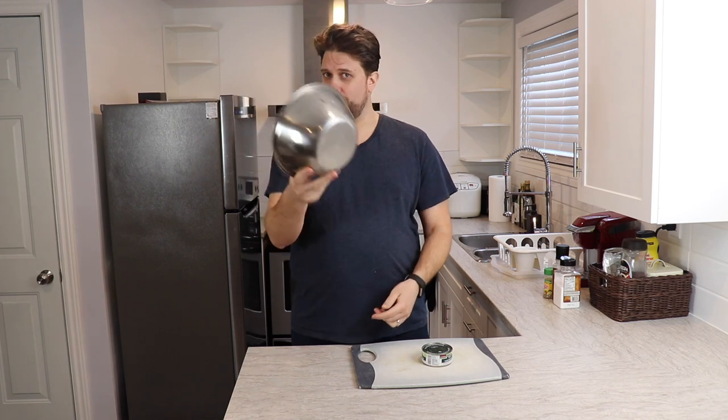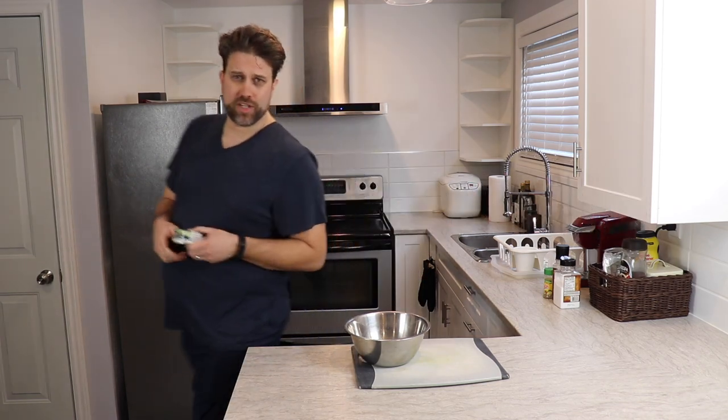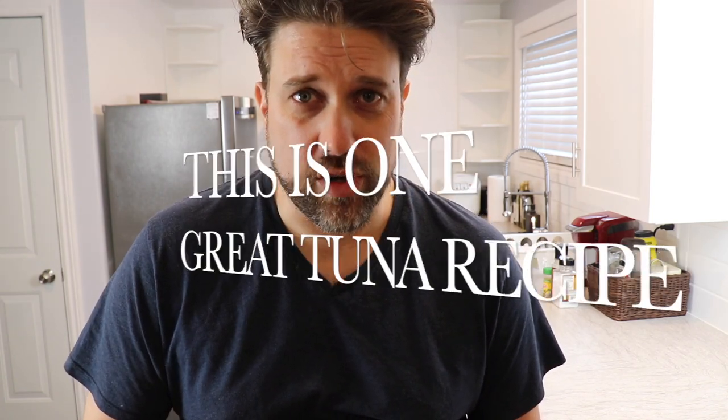How are you guys doing? Today is Brian and welcome back to my kitchen. Today we're going to show you how to make the best tuna you've ever had. I've never been much of a tuna guy myself. However, when my wife introduced me to this particular tuna recipe, I just had to say, this is one great tuna recipe.